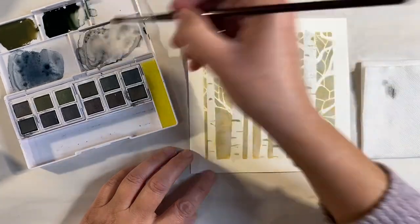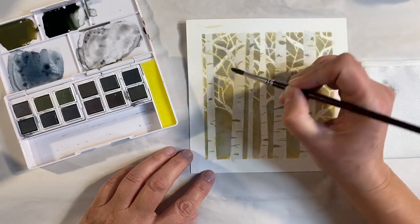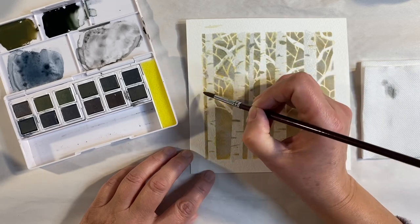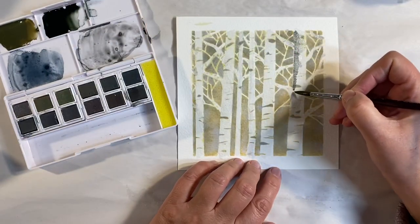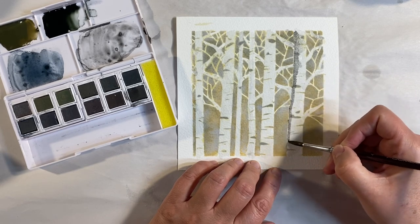So we've got a bit of color on the barks of the trees — let's add some color to the branches now. As you can see, I'm coming back in with some more of the gray in a darker value and just adding some to the left hand side of the trees.